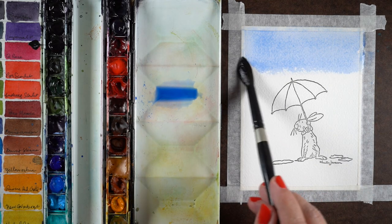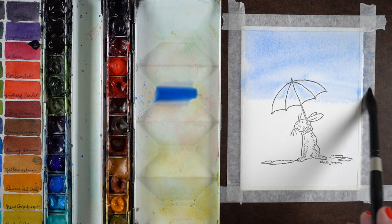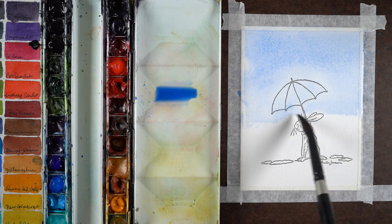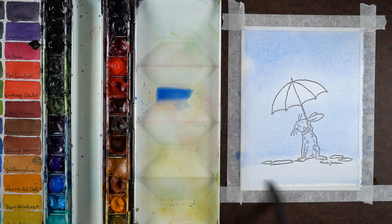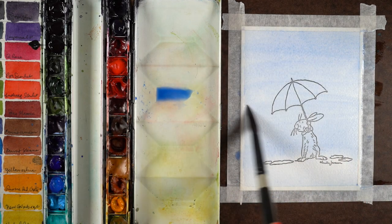It's a new stamp set from Colorado Craft Company with the art of Anita Geram — I don't know how she pronounces it, my apologies if I'm screwing that up. I mixed a very, very thin cobalt background for this because it's a rainy day; it's not going to have bright white highlights.